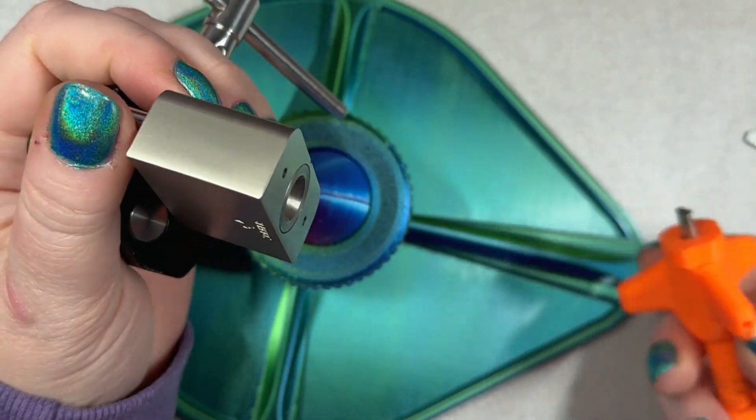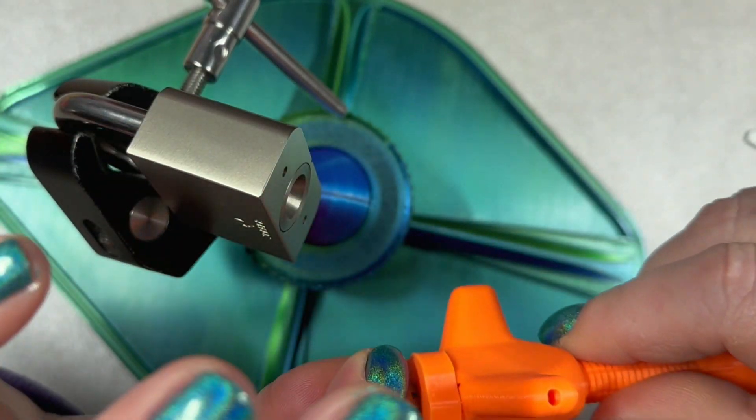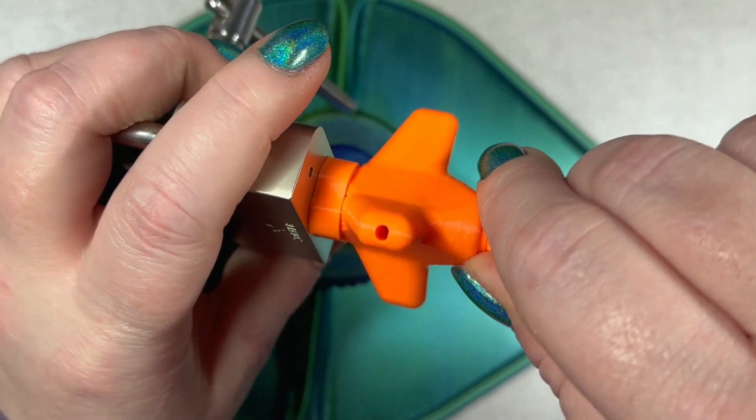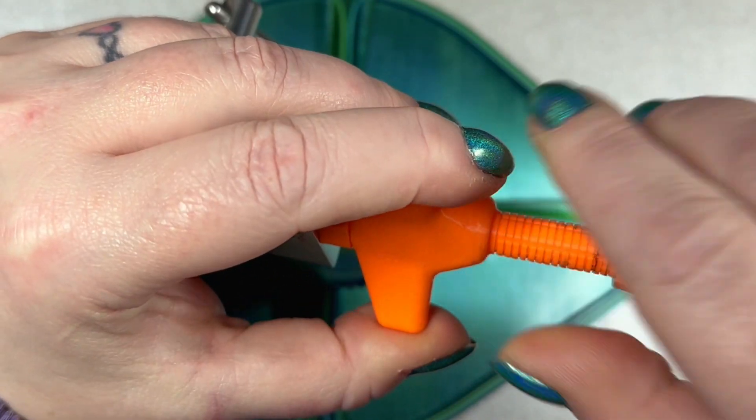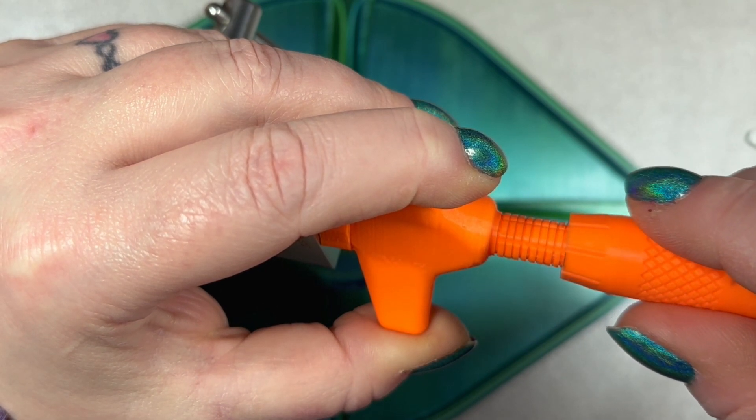I've got all my discs turned - I turn them all clockwise - and then I'm going to go ahead and start my pick in here and tension it. Now this one is a kind of middle disc tensioning lock.